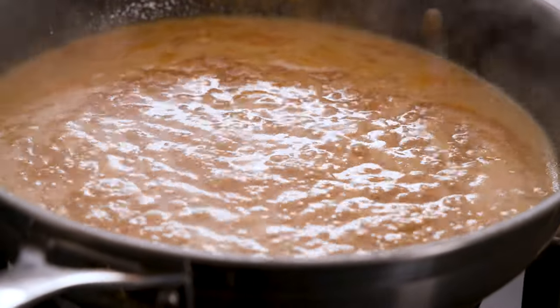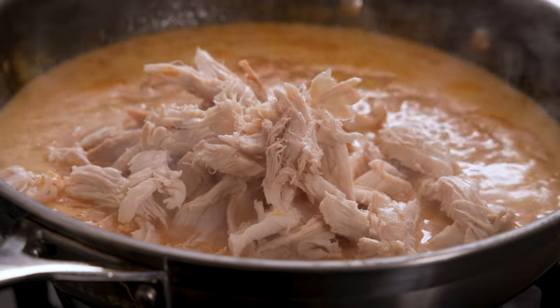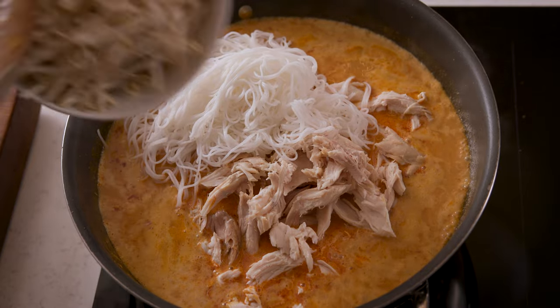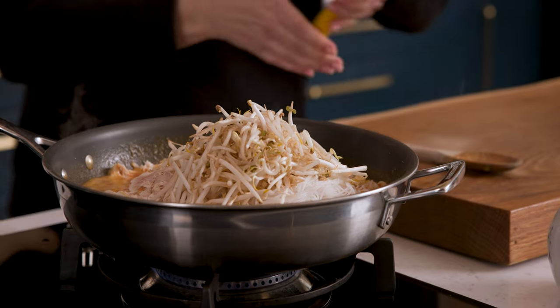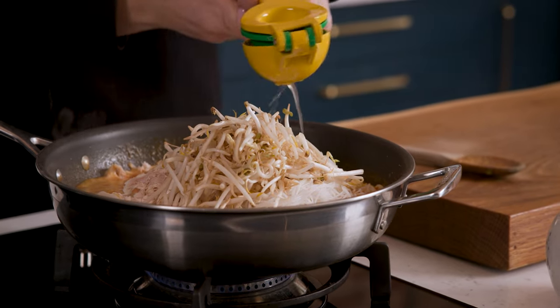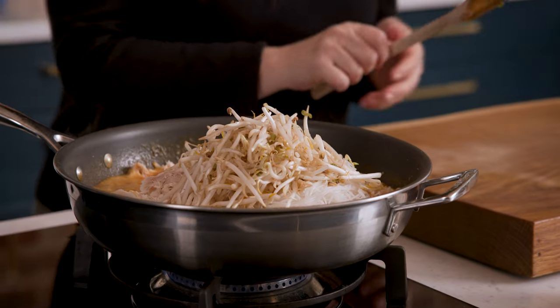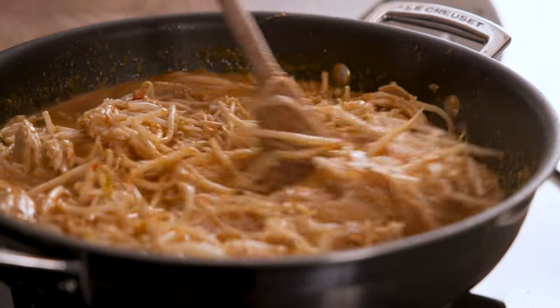Add in the shredded meat from a small cooked rotisserie chicken, plus 300 grams or 10 and a half ounces of cooked fresh vermicelli noodles. Also add in 200 grams, about 7 ounces, of fresh bean sprouts and a tablespoon of fresh lime juice. Stir it all together and cook for about three to four minutes, keeping everything moving around the pan until the chicken, noodles and bean sprouts are hot.